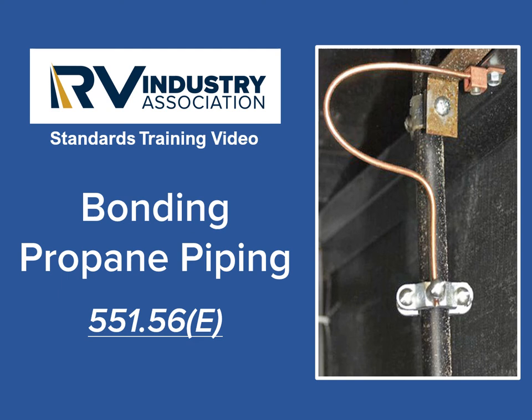Hey everyone, thanks for viewing this video on bonding of propane piping in recreational vehicles. I'm Mick Sass, a senior inspector for the RV Industry Association.